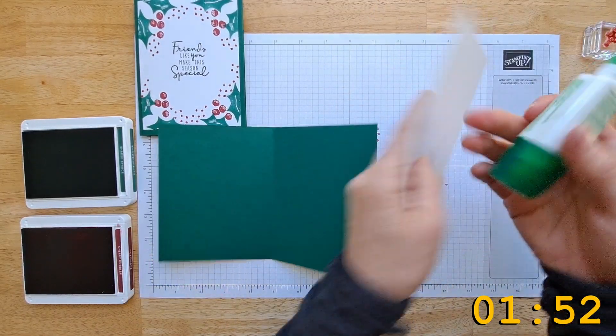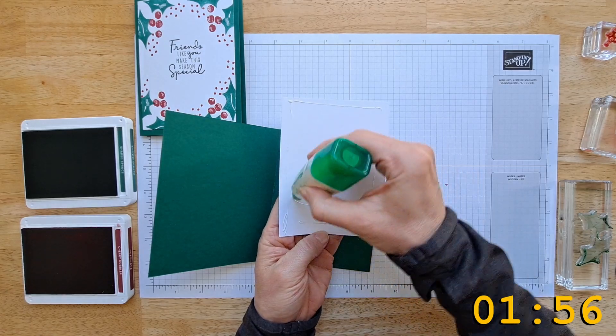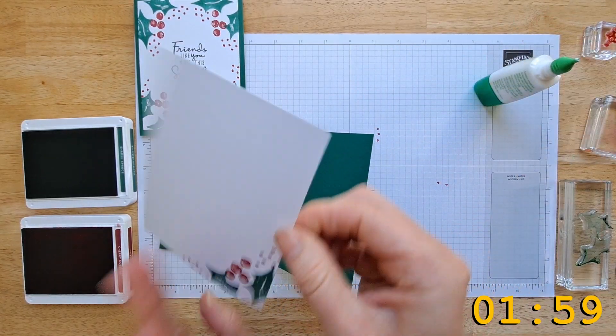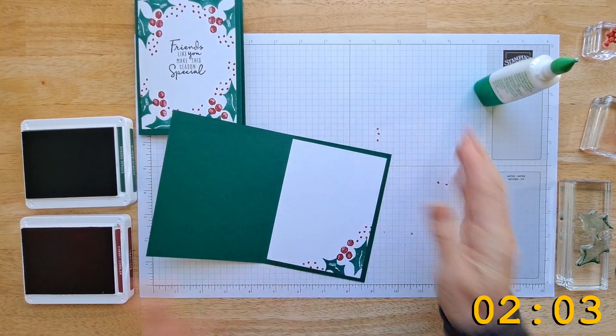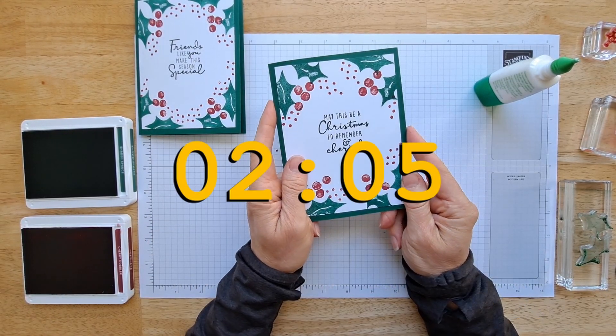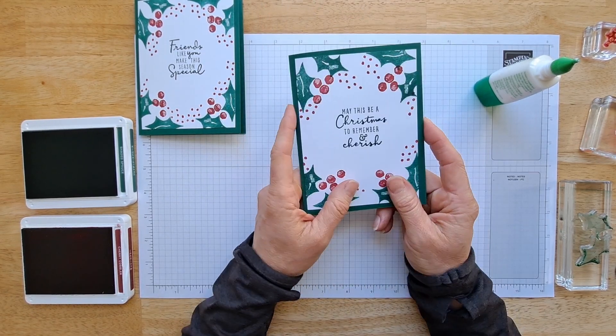Now throw some glue on the inside. You could put a sentiment on the inside of your card too if you want to. Done! You could bang out a whole bunch of these cards in an hour or something while you're watching TV.